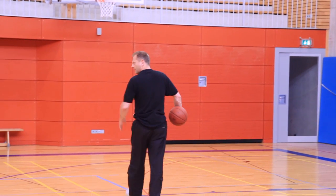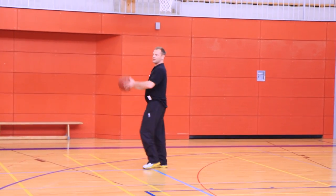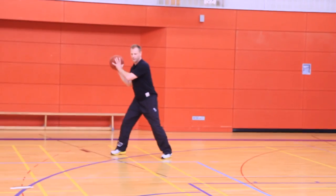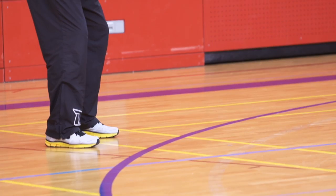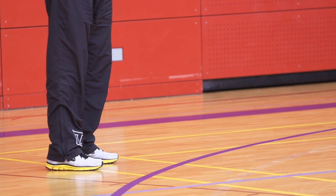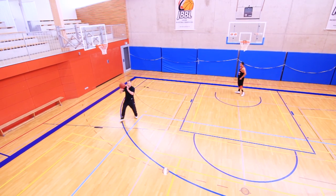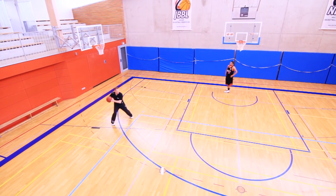When a right-handed shooter is on the far side and plants his left foot, he must make sure not to lift the pivot foot to avoid a travel call. Keep your pivot foot on the floor, then drop step and take the shot.